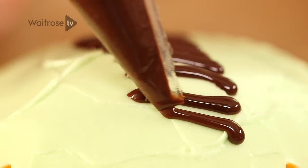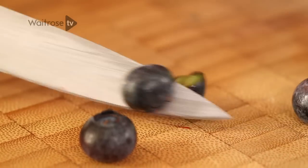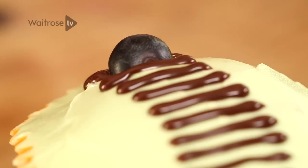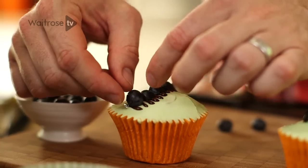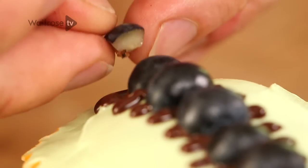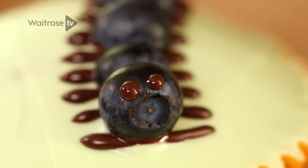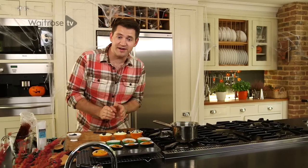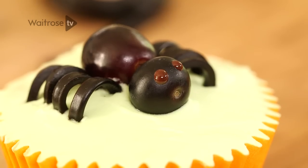The final creepy crawly is a centipede. These long thin lines of chocolate are going to be the legs. Take some blueberries and cut them in half, then start to place them along the line of chocolate legs. Put one whole blueberry at the end for the head. From another blueberry, cut a little pointy tail. Then just finish with two little dots of chocolate for the eyes. And there you have it — a cobweb, a spider, and a centipede. Three creepy crawly cupcakes.